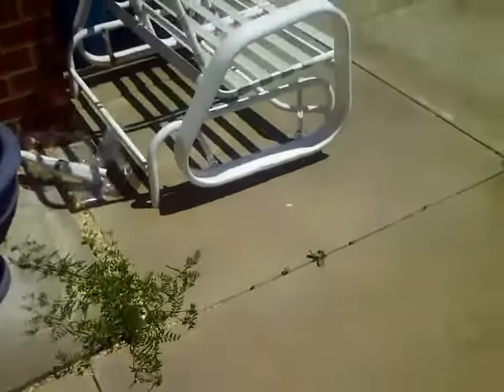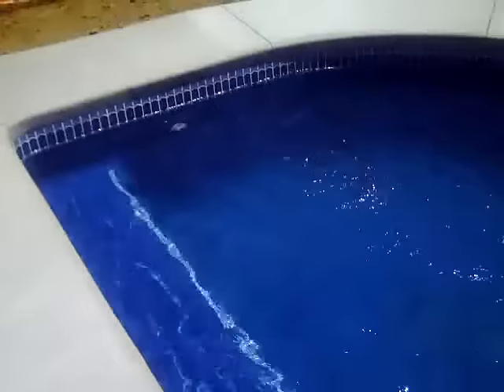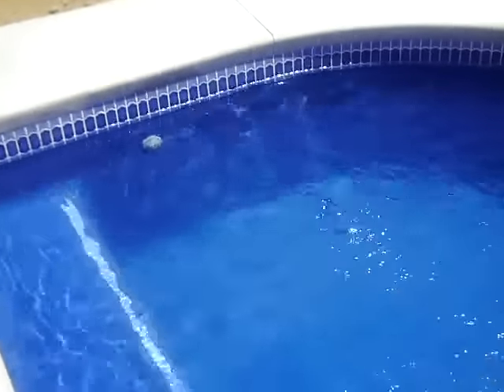Let's walk over to the pool and check out our return jets and see how they're behaving. As you can see — nice, clean return water coming in. No air bubbles.